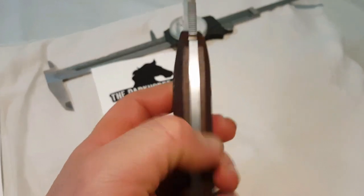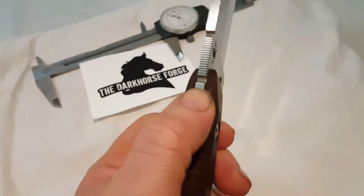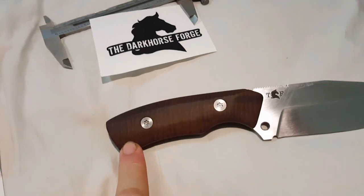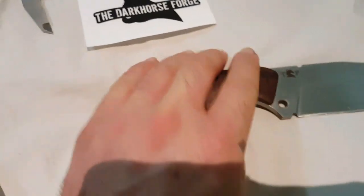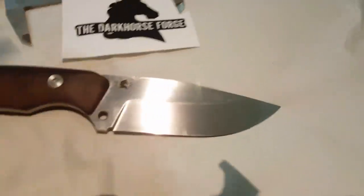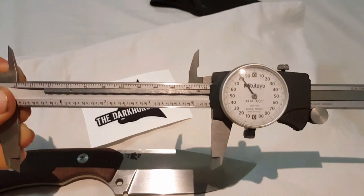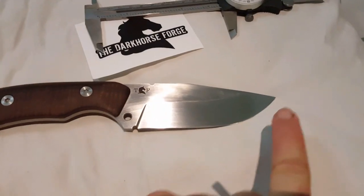The blade stock is five millimeters thick — that's around 190-200 thou. It does have a lanyard hole underneath the scale if you want to drill through the handle, and the scales do remove by taking out the stainless screws. Overall blade length is five inches, with a cutting length of nearly four-point-four inches — that's 112 millimeters.